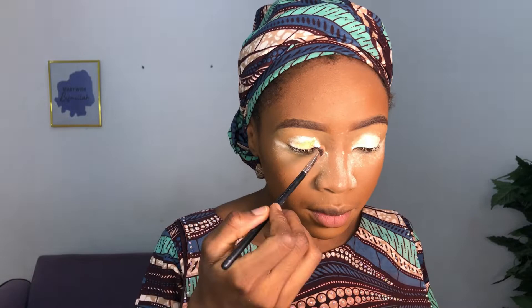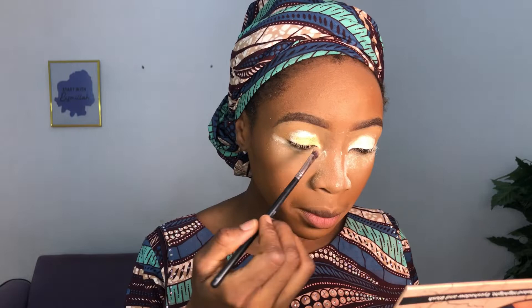I'm applying eyeshadow primer over my eyelid only on the parts where I'll be applying shimmery eyeshadow. You have to make sure the placement of the primer is the same shape as the eyeshadow you want — not bigger or smaller. Now I'm placing a yellowish gold eyeshadow, packing that on with a flat brush over all the parts where I applied the primer.